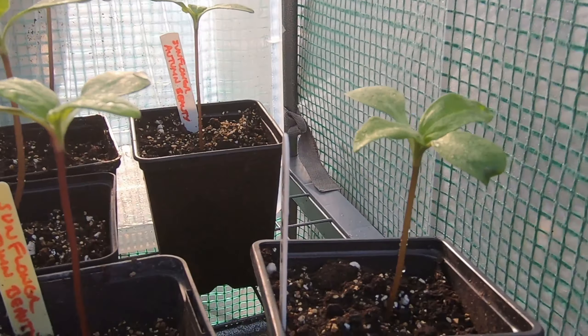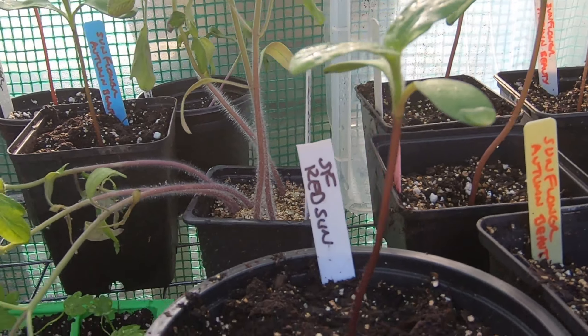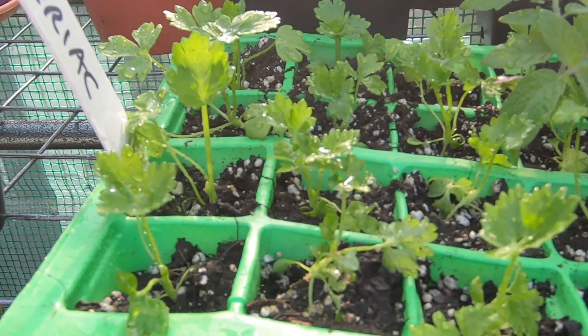Here are some more Autumn Beauty sunflowers. And here's a Red Sun — another sunflower variety that I'm growing. And here we have some celeriac, hidden by these poor tomatoes — that's looking nice. It's my first year growing celeriac.